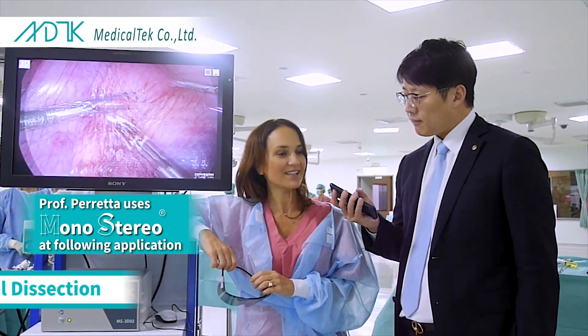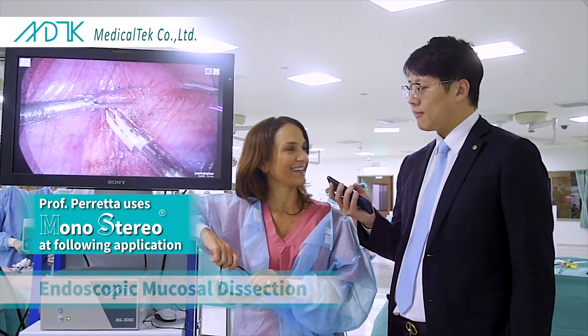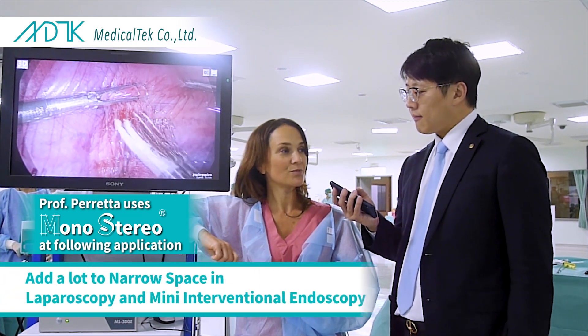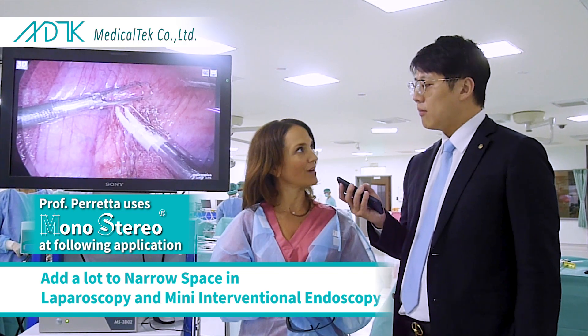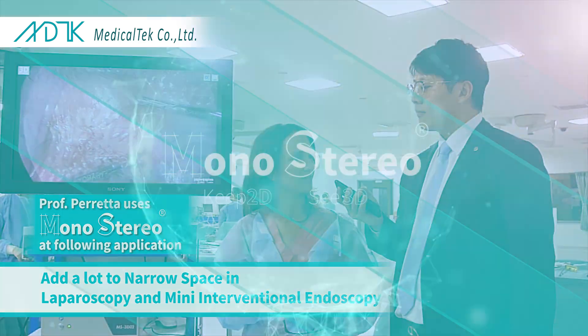I would be very excited to try some endoscopic submucosal dissection, and I think that is really something new. I do believe that in narrow spaces it can add a lot to the way we work, both in laparoscopy and in interventional endoscopy.